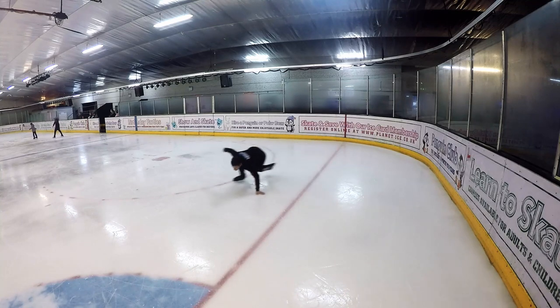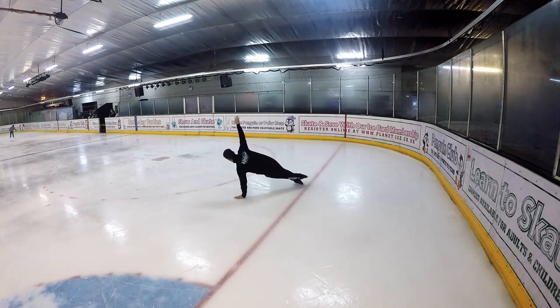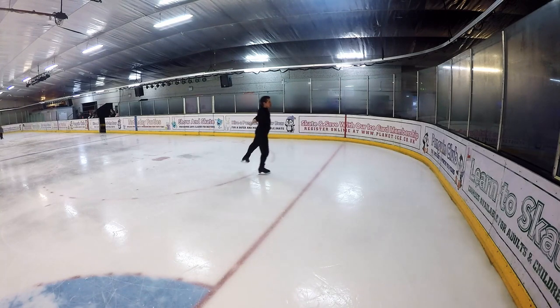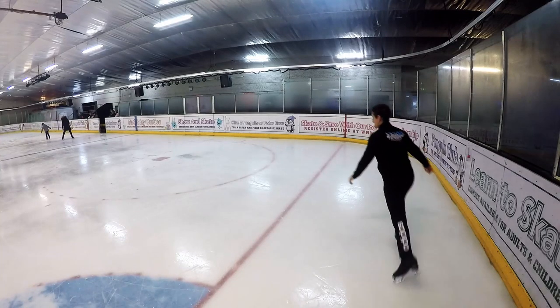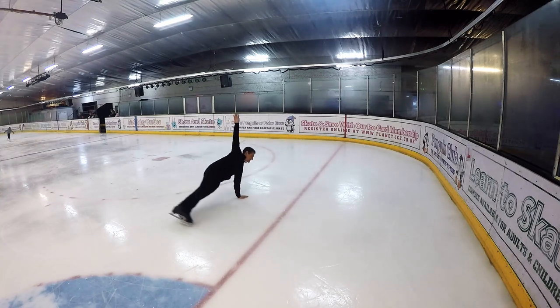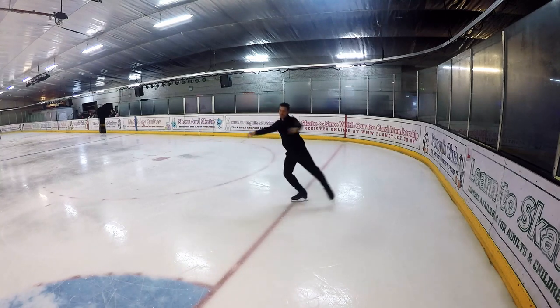Today's challenge is the Solo Death Spiral. So you're going to come in on a forward inside edge, pop your hand on the ice, your free leg goes around the back and you let your hand spin you round. Easy right?